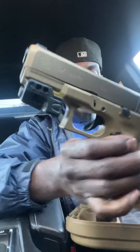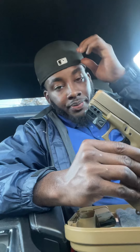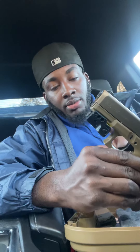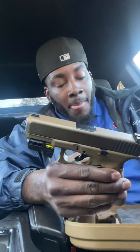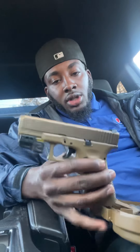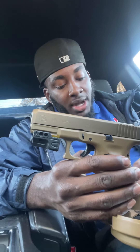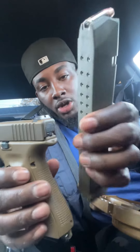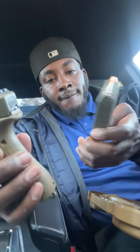On the Glock 19X I went ahead and threw my green beam on it — a green beam I had on another one of my guns. I will be getting an O-light in the future to go on here with a green beam as well. I also got a 33-round magazine for it.